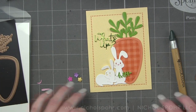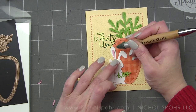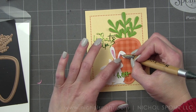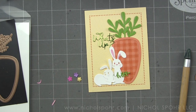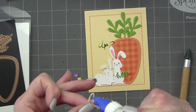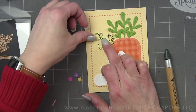We've got the two bunnies from the set, and I'm using every single die from the set. It comes with the carrot, the greenery coming out the top, the flowers, the other greenery, the bunnies, and all the little bunny parts and pieces like the insides of the ears — that's from some bubblegum Fun Stamper's Journey cardstock. For the greenery at the top of the carrot, I layered Limeade Fusion over Lemongrass for really full carrot tops.